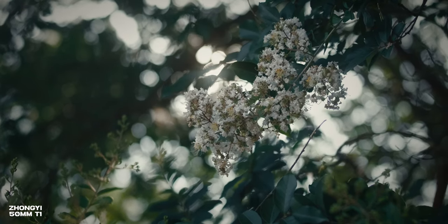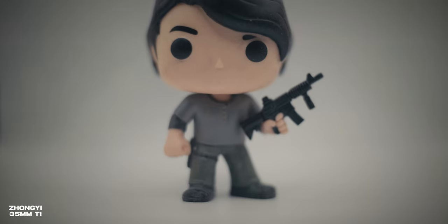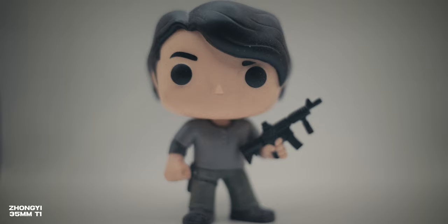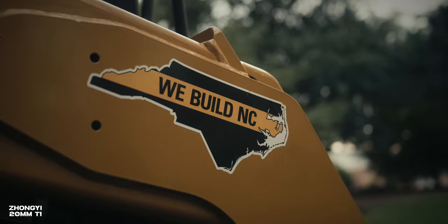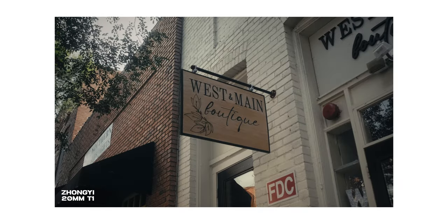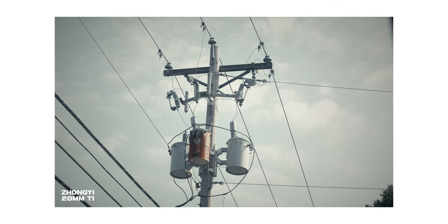Talking about image performance, these are only for APS-C cameras. They offer a T1 aperture and are relatively sharp at T1 — it's a pretty usable image. When you start stopping down to T2 or T2.8, you get a really sharp image. While the 50mm is softer than the other two lenses, they are pretty well color-matched and offer limited chromatic aberration. I've been really happy with the overall image performance and appreciate the nice organic vintage vibe these lenses produce.